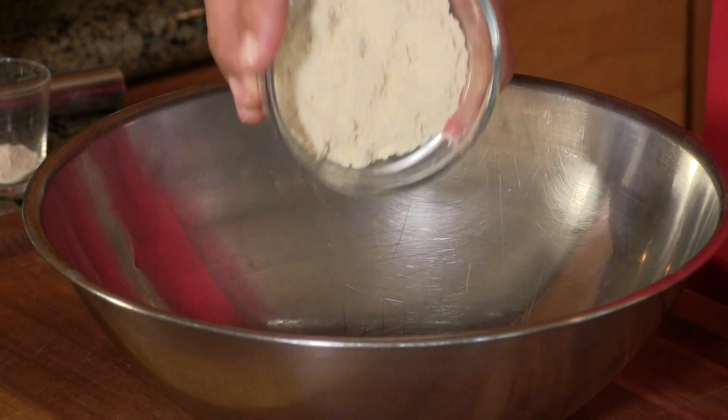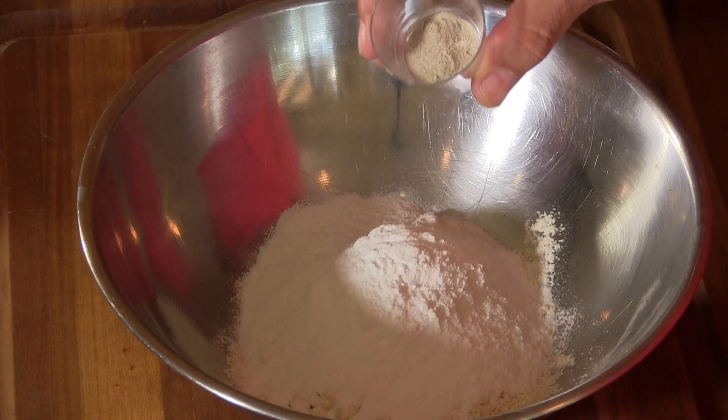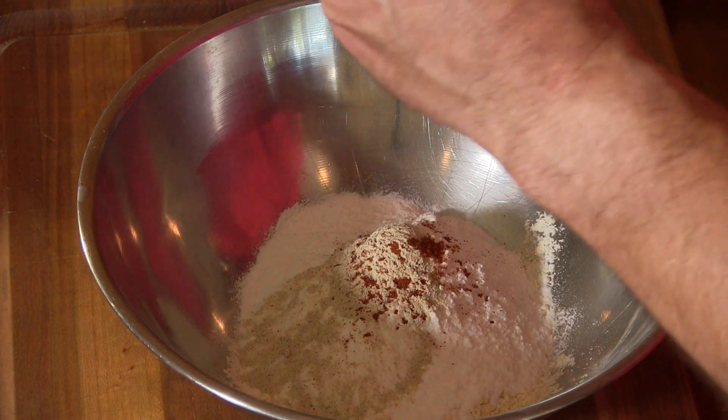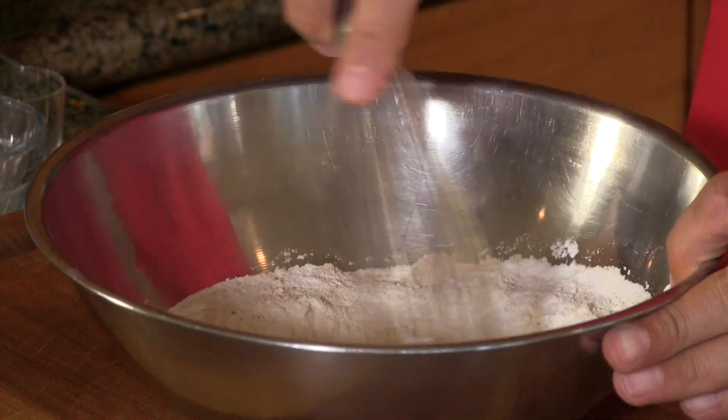We're going to kick this off by making a very simple light breading. I have a quarter cup of coconut flour — you can buy this at Sprouts or online — and a quarter cup of sweet rice flour. I chose both of these flours because they are so light and have a little bit of sweetness. Because we're adding heat, I have one teaspoon of white pepper, a nice pinch of cayenne — a little goes a long way — and a bit of sea salt. Get this mixed up really well and set aside.